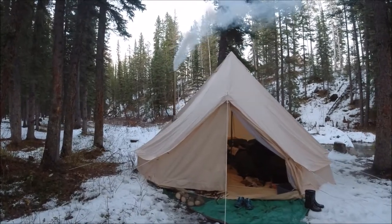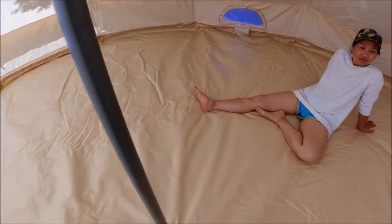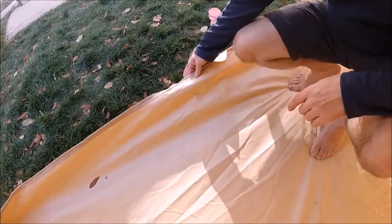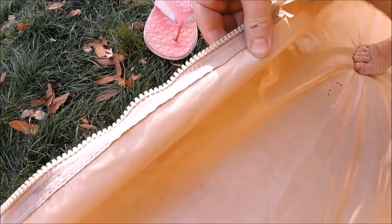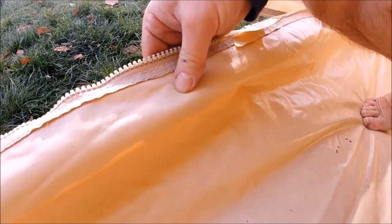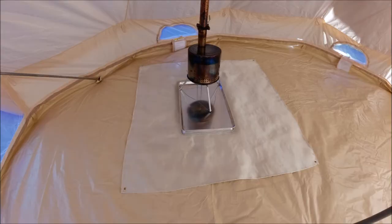Mrs. Catnip and I run the wood stove, even in the warm season, pretty much every night. The waterproof floor in our hot tent is made out of a thick rubberized material. We really didn't want to damage it from embers, things rolling out of the stove, or too much heat around the stove. So we wanted something that was fireproof and portable that we could place between the stove and the floor.